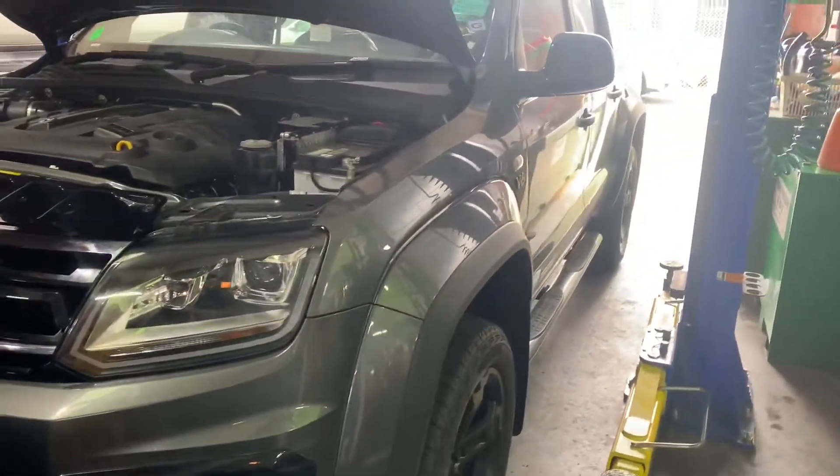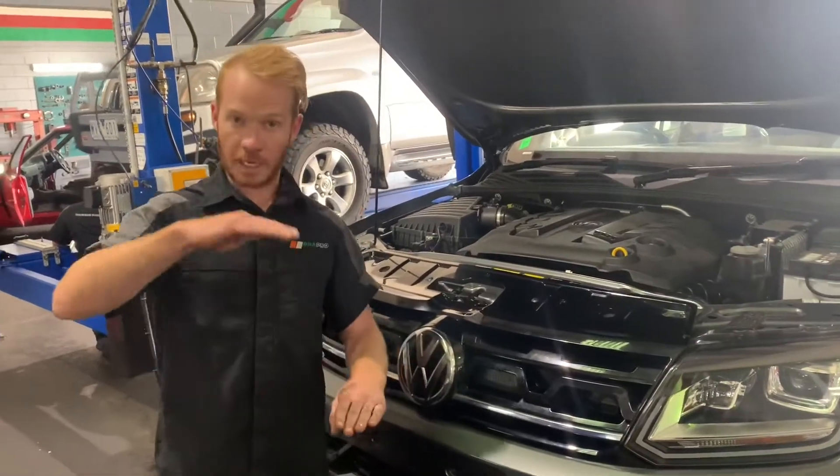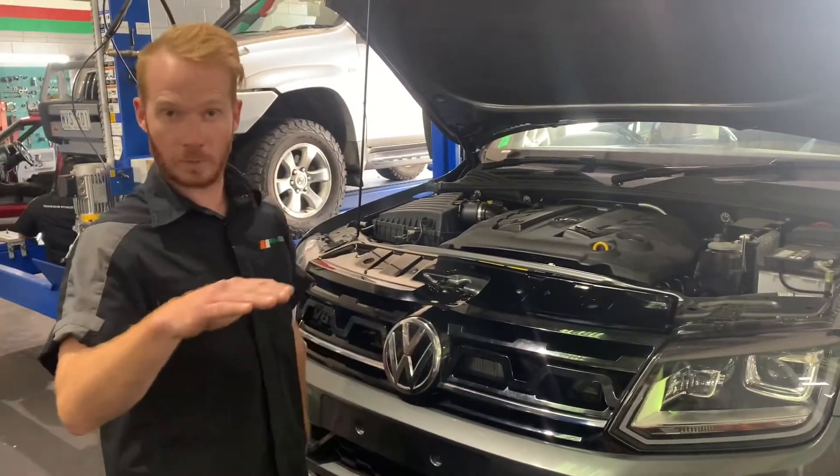We delete the thermal bypass valve in there. They have a thermal bypass valve to control the temperature — we remove that out, so it's got a straight cooler flow. It's going to lower those temperatures the whole time it's driving.